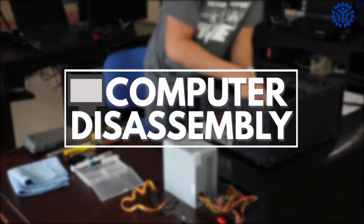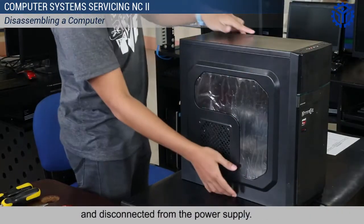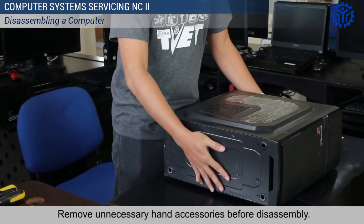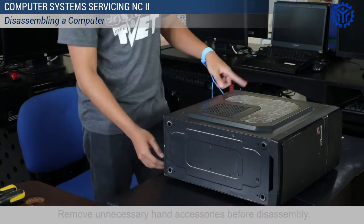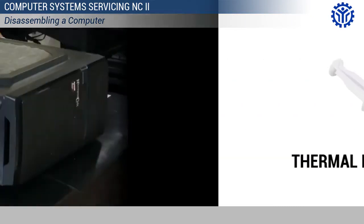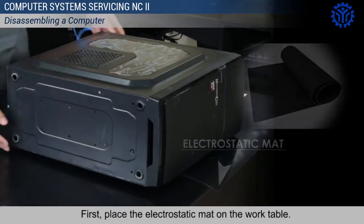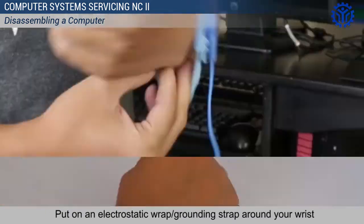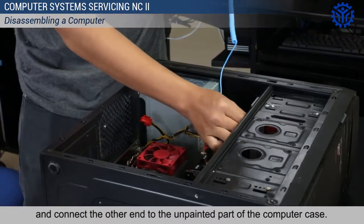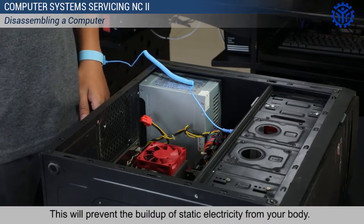Make sure that the computer system is turned off and disconnected from the power supply. Remove unnecessary hand accessories before disassembly. First, place the electrostatic mat on the work table. Put on an electrostatic wrist wrap or grounding strap and connect the other end to the unpainted part of the computer case. This will prevent the buildup of static electricity from your body.